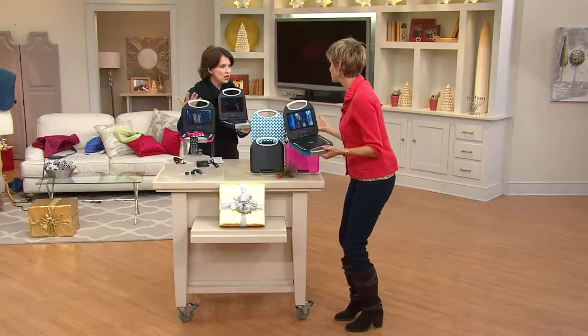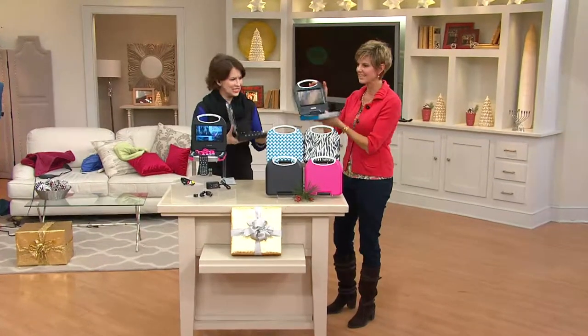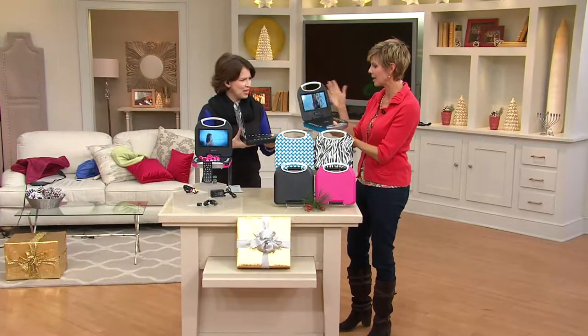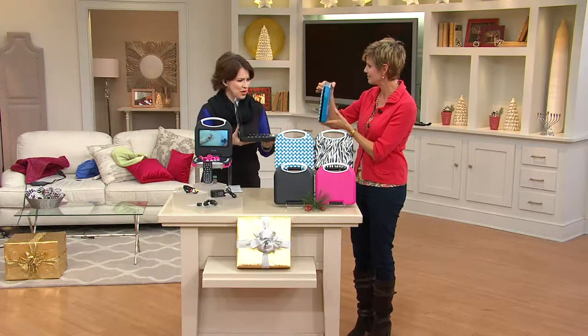I wonder how much this weighs — it's really light. Less than two pounds, probably. Super lightweight. And that's what this grab-and-go technology is so great for.